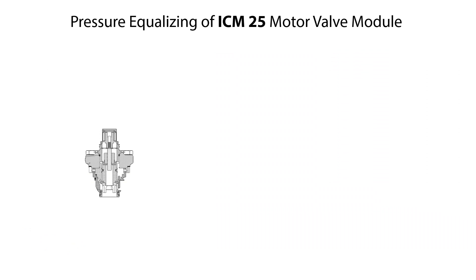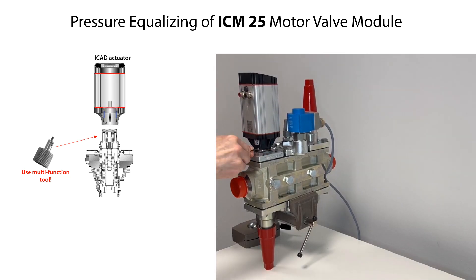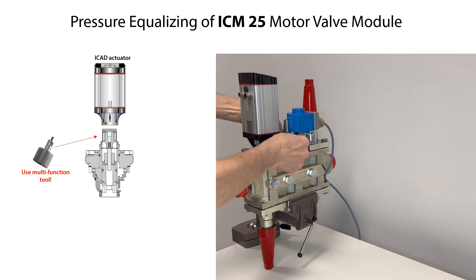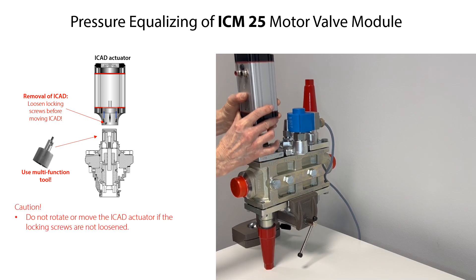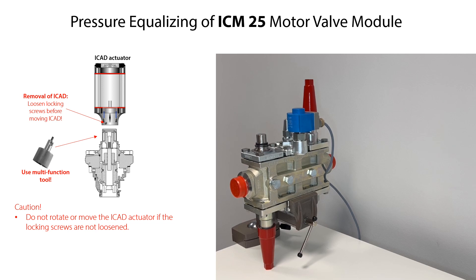If the ICM-25 valve module is mounted on the ICF valve station and is in fully closed position, then possible trapped pressurized refrigerant inside the closed ICM-25 valve module can be drained and equalized by manually force opening it using the multifunction tool. If the ICAT actuator is mounted on the ICM valve module, first remove the electrical cables from the ICAT according to the ICAT installation guide, then loosen the locking screws so they are not in contact with the valve top, and carefully remove the ICAT from the valve module. Do not rotate or remove the ICAT if the locking screws are not loosened. Then mount the multifunction tool onto the valve top and carefully rotate the tool clockwise until it clicks over to fully open the valve module. After pressure equalization, rotate the multifunction tool counterclockwise with a few rotations to leave the valve module partly open to facilitate later mounting and calibrating of the ICAT, then remove the tool from the valve top.